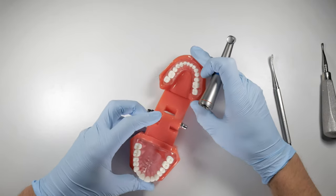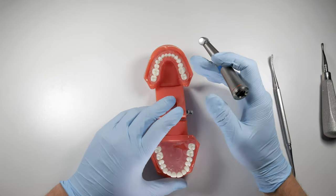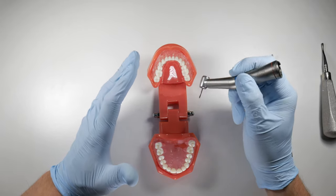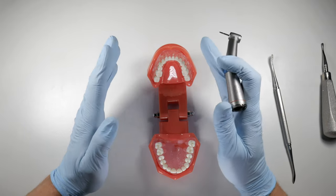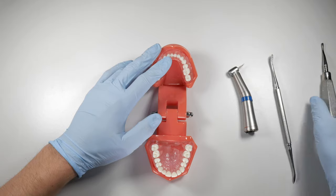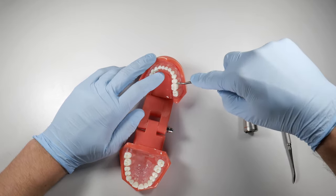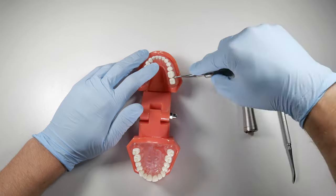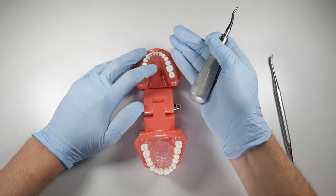Always cut the interradicular bone first. As you're cutting your section, if there are widely divergent roots, don't be afraid to basically obliterate that bone between those roots — get as much of it out as you can to ensure you can collapse either root into the middle of that socket. You're going to cut down between the roots, then take your elevator and elevate inwards to tip or collapse the root backwards. You can then do the same with the distal root — elevate it inwards to lift it forwards and into the middle of the socket.